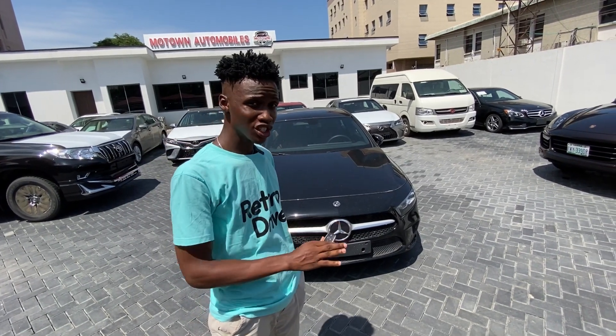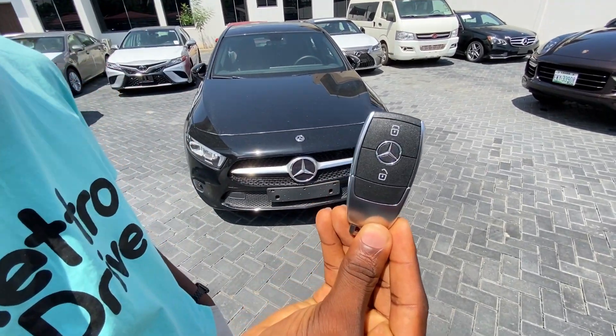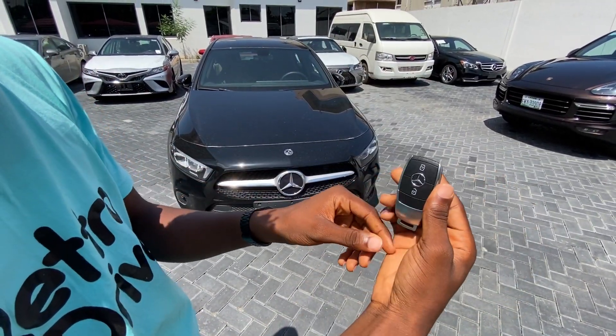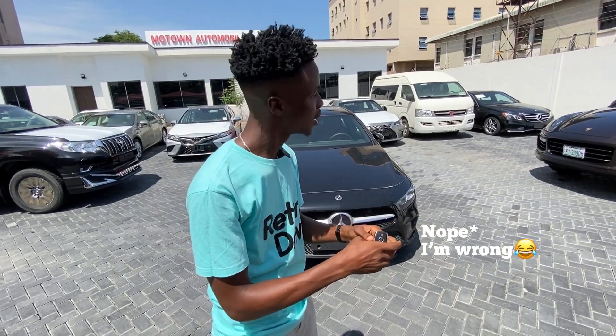Before I get to the car, the first new thing you get is this — the new Mercedes key, and I think it looks way better than the old one that was kind of weird. I love the way this is. This is kind of the same key that will come with the S-Class. So now down to the car.